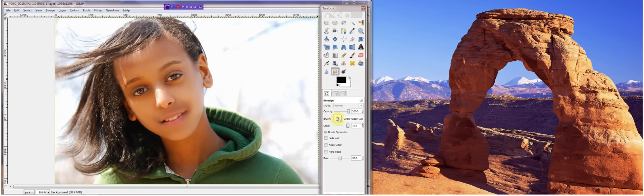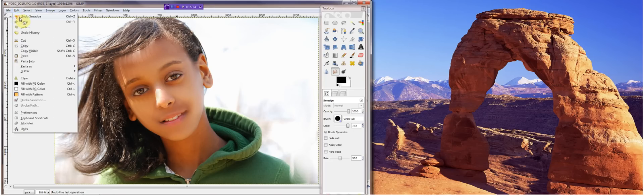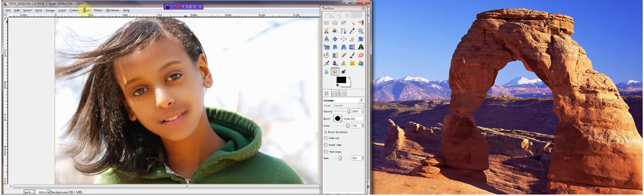Now you can click on the smear tool and undo fuzzy to make it solid — to get rid of something you don't like. If you want, you can see that in the background. This picture was, in fact, taken by me in my backyard, and the person here is my sister. So if you're planning on giving a nasty comment, please save it.